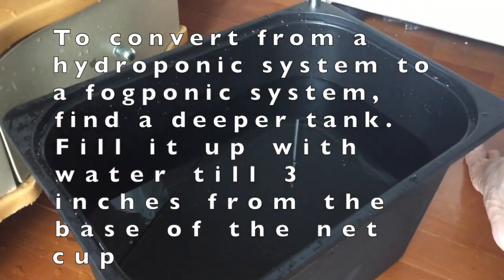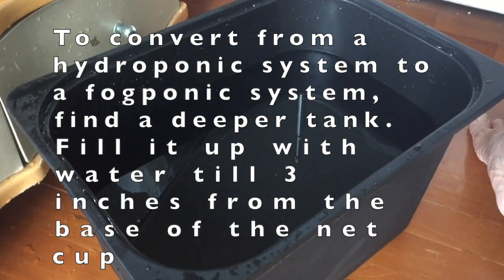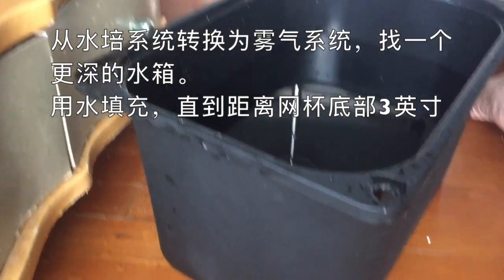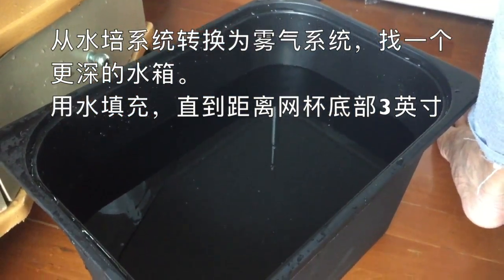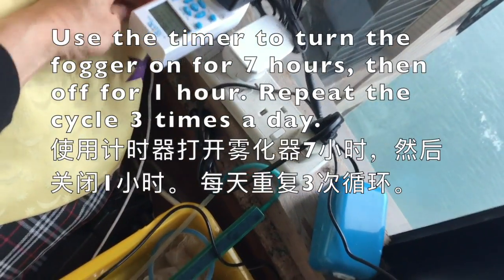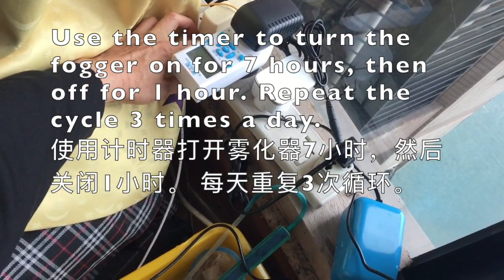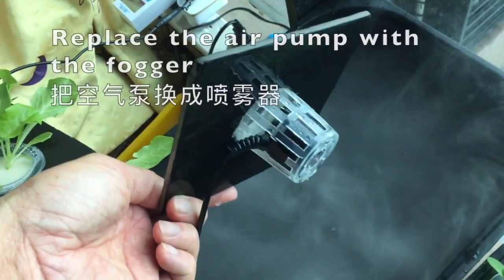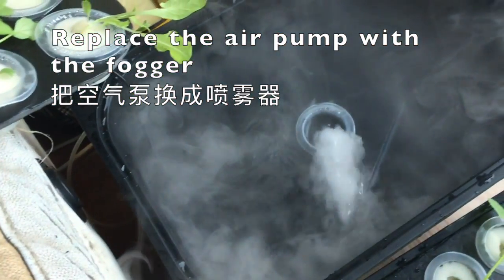To convert from a hydroponic system to a fogponic system, you need to find a deeper tank and fill it with water until 3 inches from the base of the net cup. Then set up the timer to run the fogger for 7 hours, then shut it down for 1 hour to let it cool down. If you have been using an air stone for the hydroponic system, it's time to take that out.